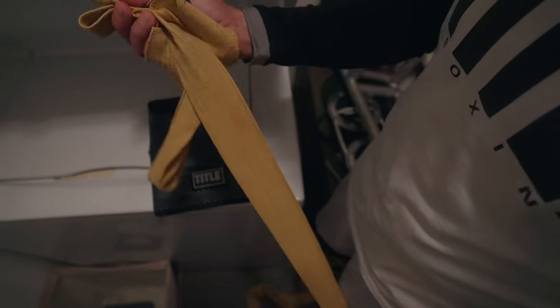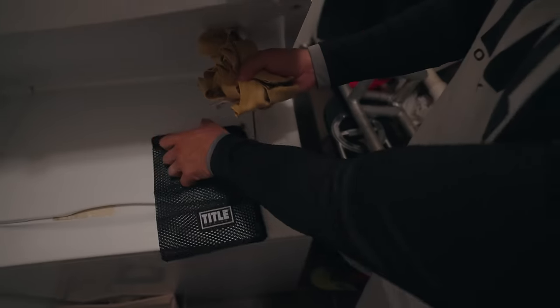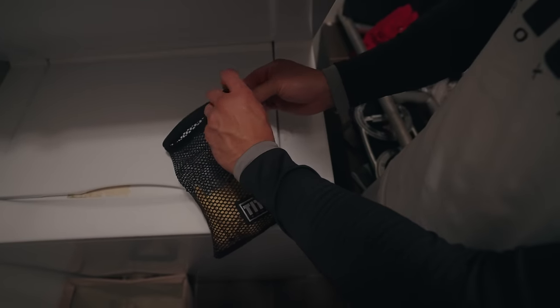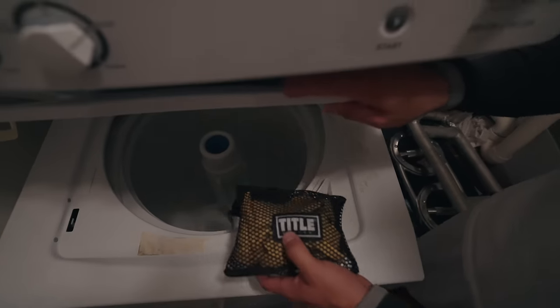It's easier and cheaper to replace a $7 or $8 pair of hand wraps more often than a $70 or $80 pair of gloves. So don't be afraid of wearing them out by washing and drying them often. Simply attach the velcro closures together so they don't snag on everything else, throw them in a mesh laundry bag, and get rid of the stink.